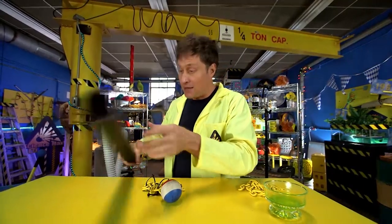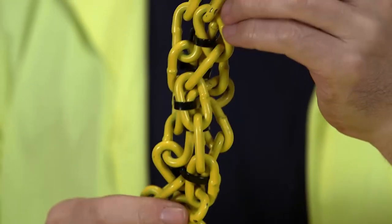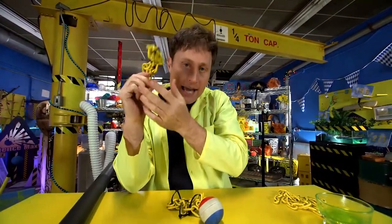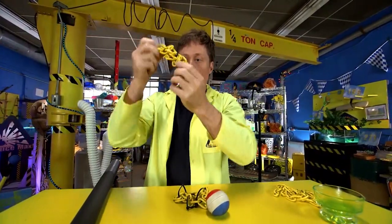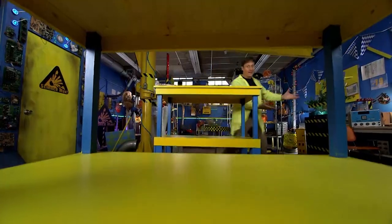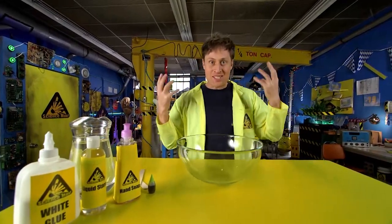When it gets to a solid polymer like plastic, there's a lot more links, and it's all kind of interconnected, and it doesn't move at all. Plastic is very hard and rigid. So let's dive into the world of polymers and make some slime!